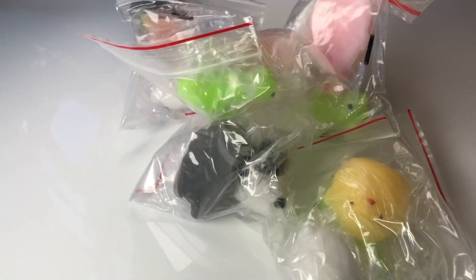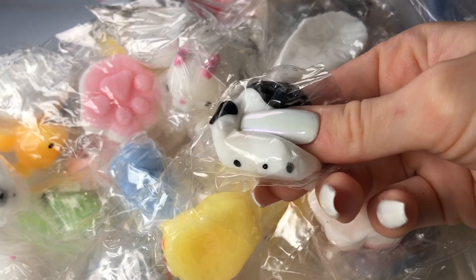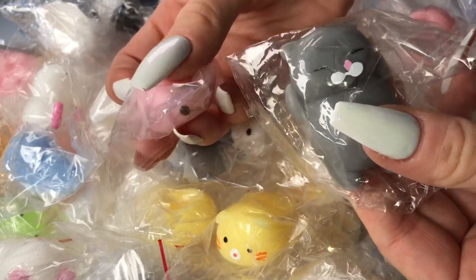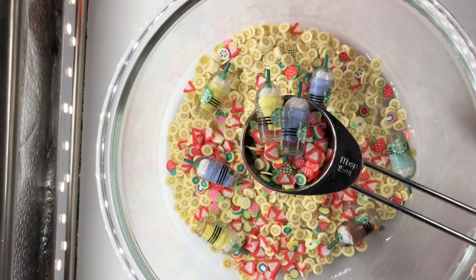Another really cool item that we finally have available on our website again are these mochi squishies. I'm really happy to have them back in stock. These are cute little animal-shaped squishy figures that you can keep on your desk and use as a fidget toy. They are really cute and they come in a variety of different shapes and animals.